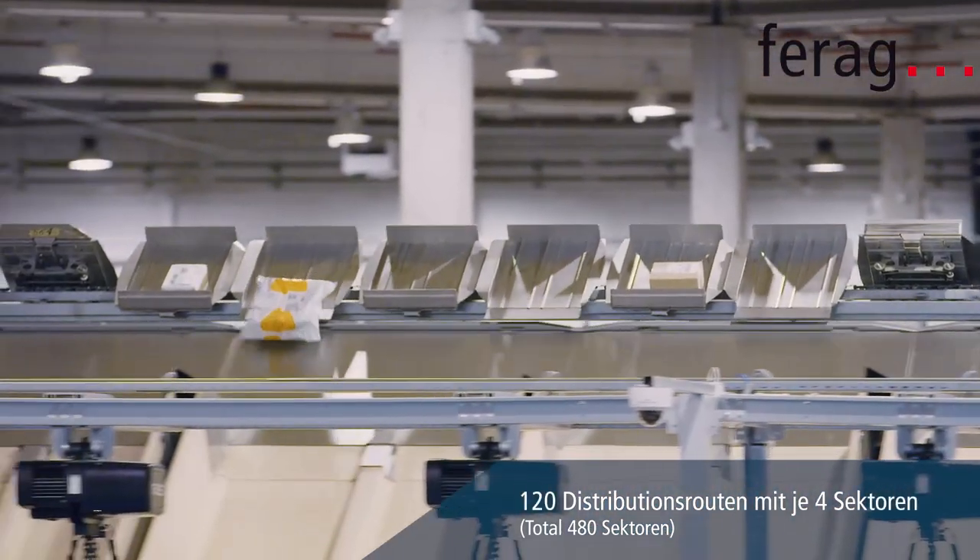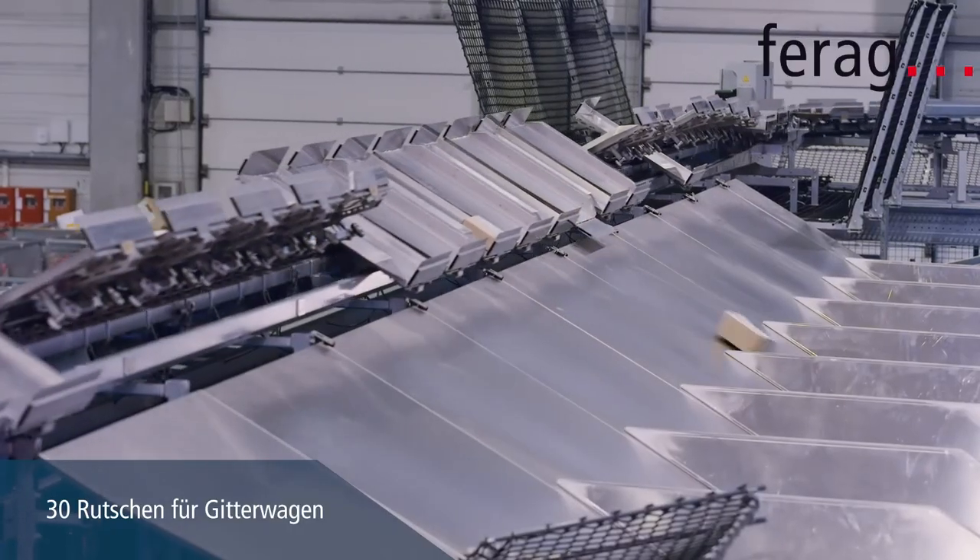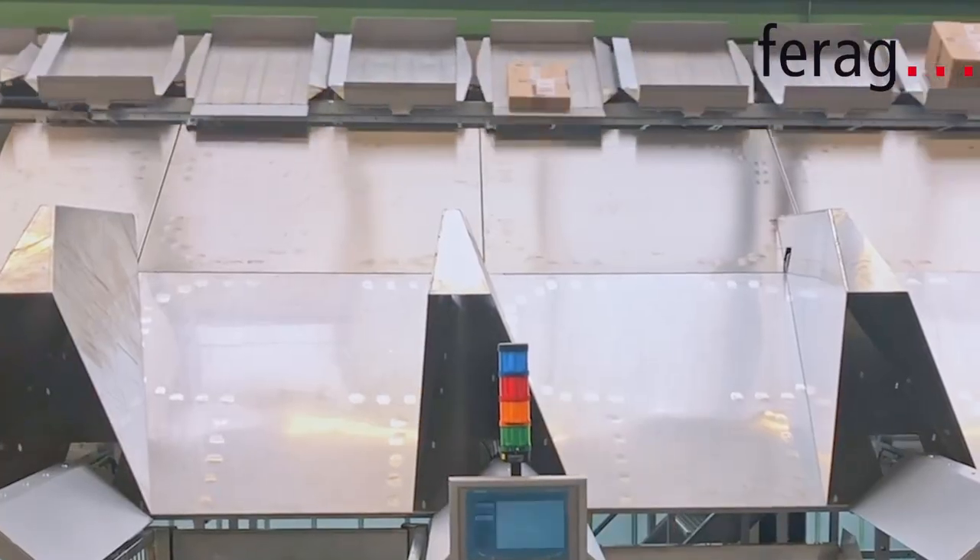Now he has reduced the parts — no more aluminum, just plastic. So they have only the plastic one, and it's a fantastic solution for this kind of sorting machine.